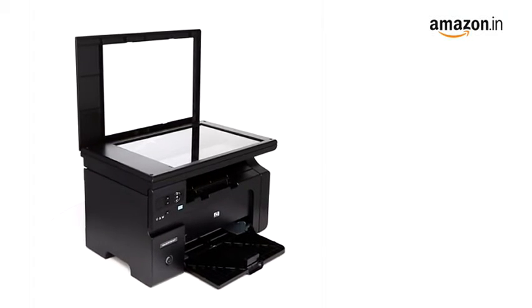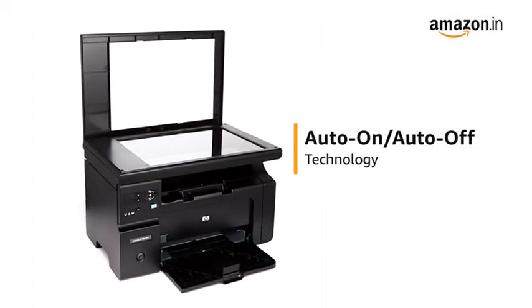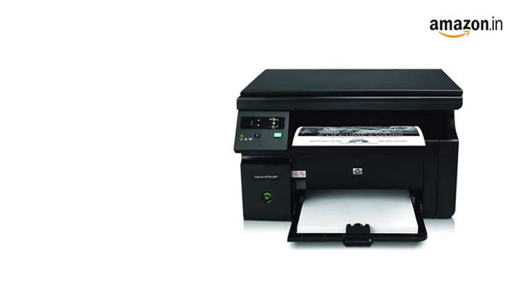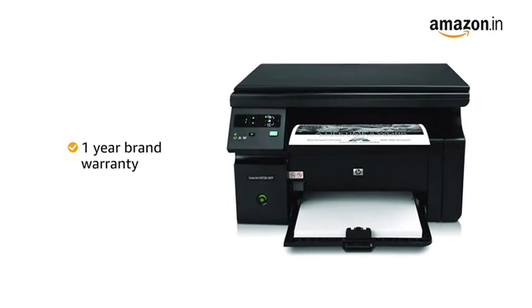The energy-saving Smart HP Auto-On or Auto-Off technology will shut the printer down when it's idle for too long. This product comes with a 1-year brand warranty.